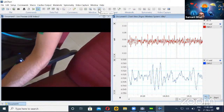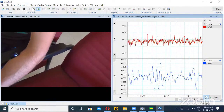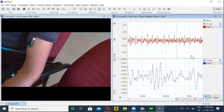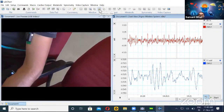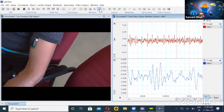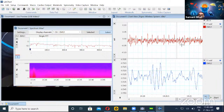Before moving on, let me show the spectrum view. The chart view we have seen shows amplitude versus time. But if we want to look at the frequency component of the data, we have the spectrum view. We can decide which channel to observe from the top dropdown — currently it is set to display EMG one. You can also go to settings to set the parameters for the FFT.